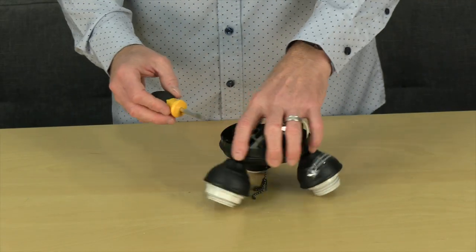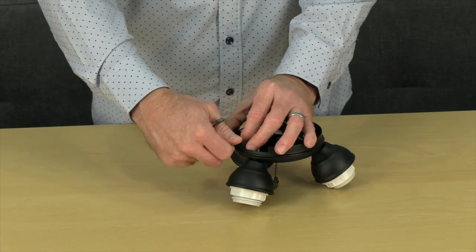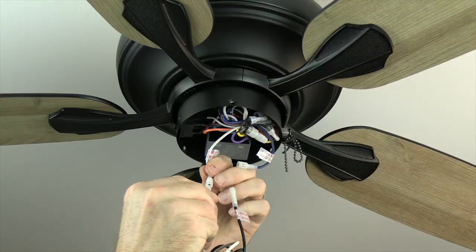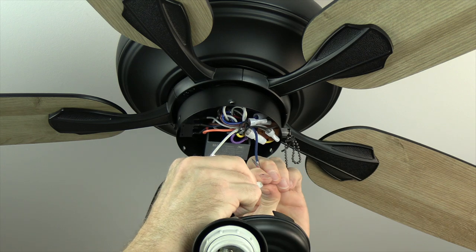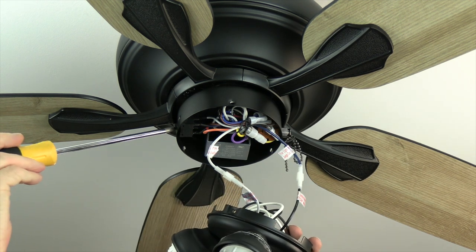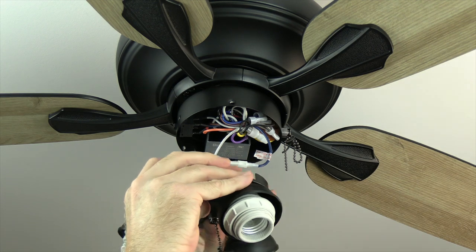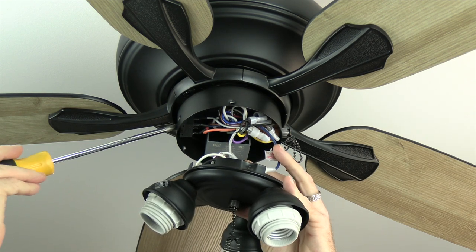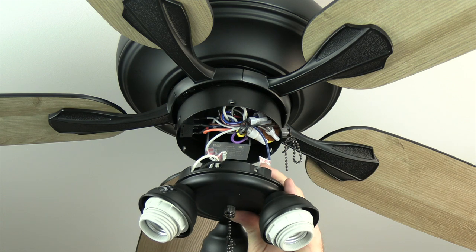The light kit attaches to the fan using three screws pre-installed on the light kit. Begin by removing and saving those three screws. Connect the wires from the light kit to the fan by snapping the easy plug connectors together — blue wire from the fan to black wire from the light kit, and white to white. Note the notched cutout on the light kit that aligns with the reverse switch, and the curved cutout that aligns with the pull chain. Tuck the wires into the switch cup, align the cutouts, push the light kit into place, and re-insert and tighten the three screws.